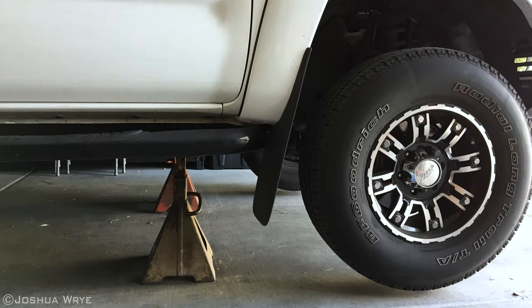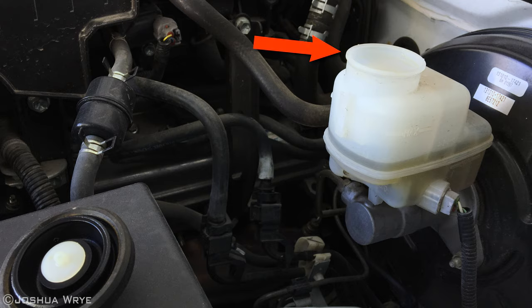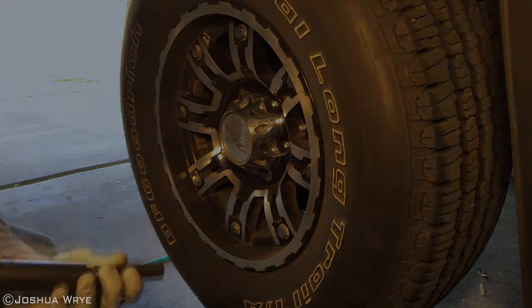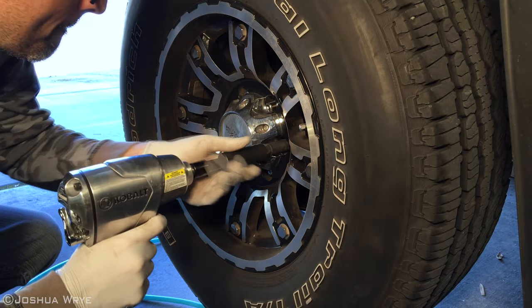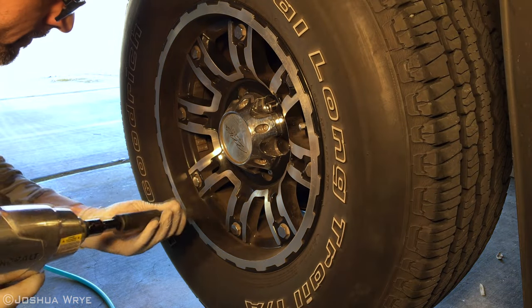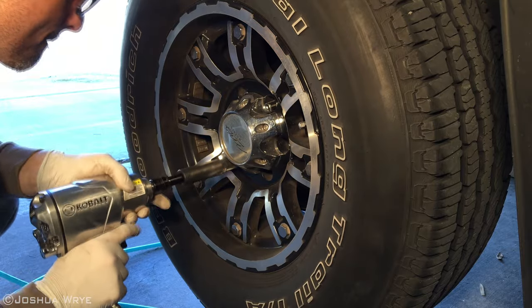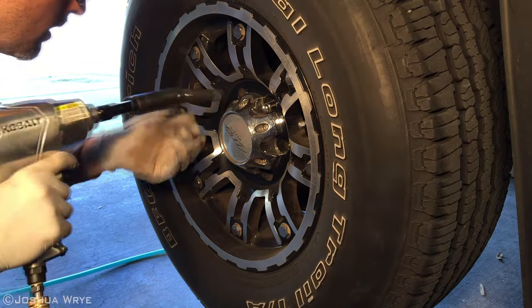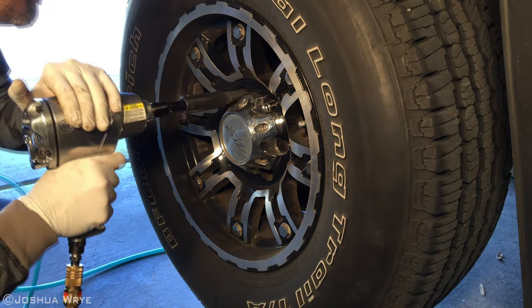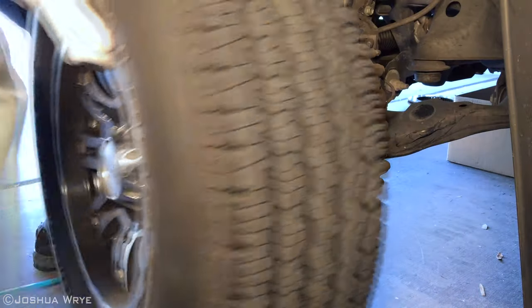The first thing we want to do is lift the truck and put it up on jack stands. You can see here how they're mounted just underneath the frame. Next, take the cap off the brake fluid reservoir on top of the engine. Now we can remove the wheel. Here I'm using a pneumatic air wrench to unlock the lug nuts. Now simply lift up on the wheel to remove it and roll it away.